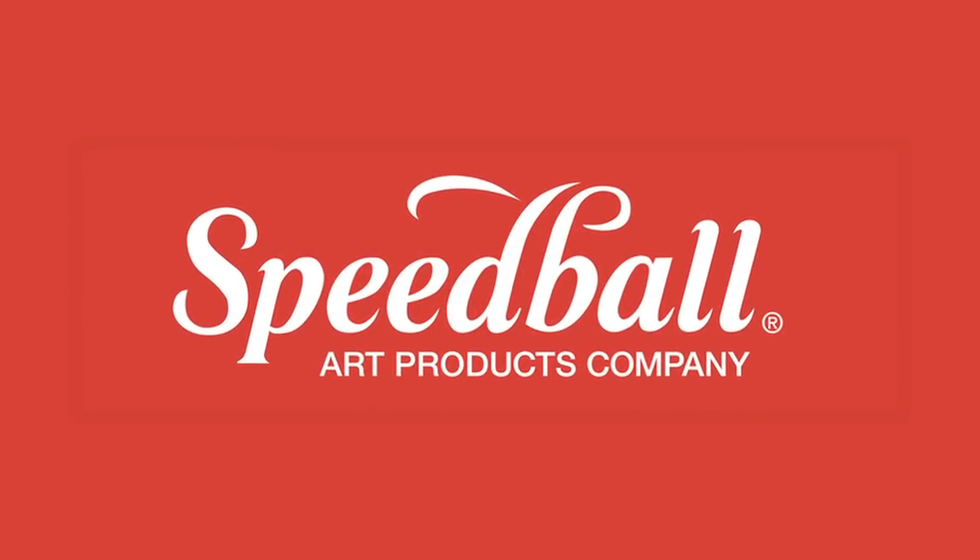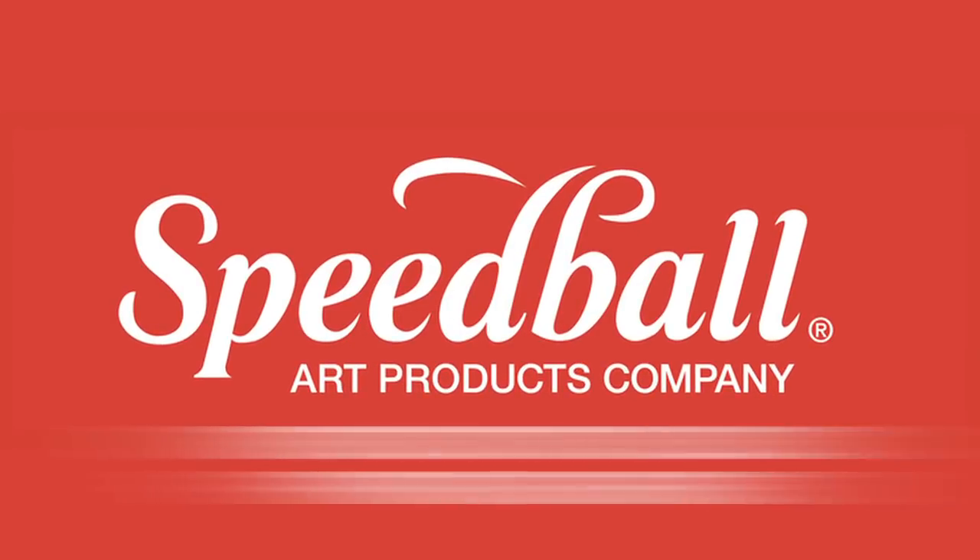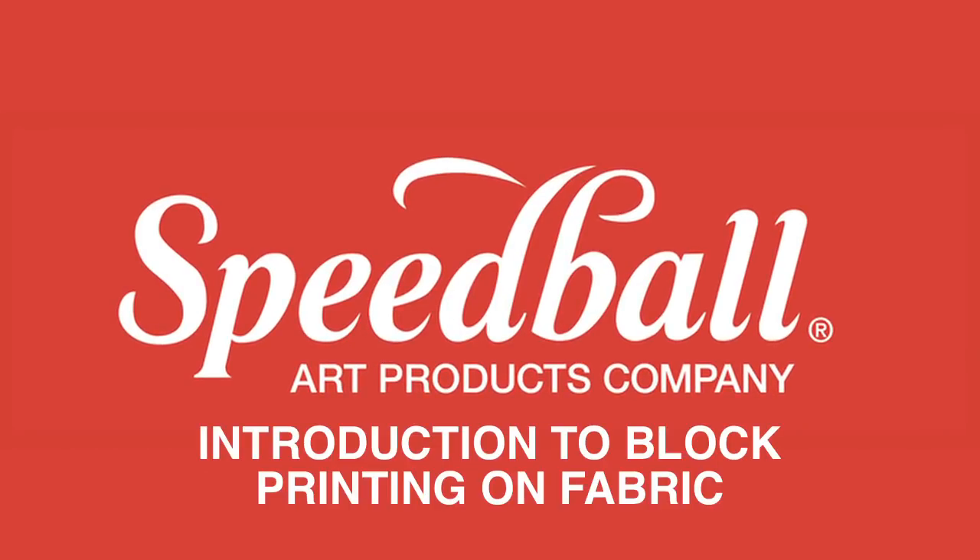Speedball's Fabric Block Printing Ink is perfect for creating beautiful prints on a range of fabrics. Today we'll be block printing a monogram onto a t-shirt.